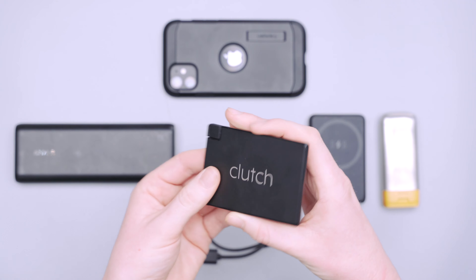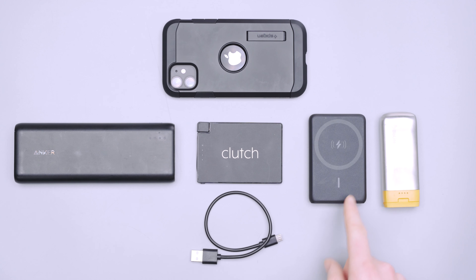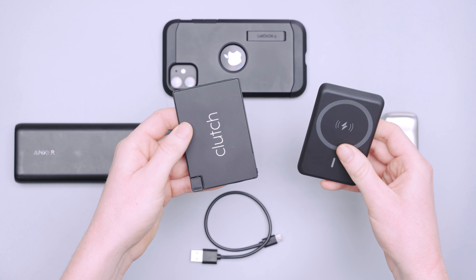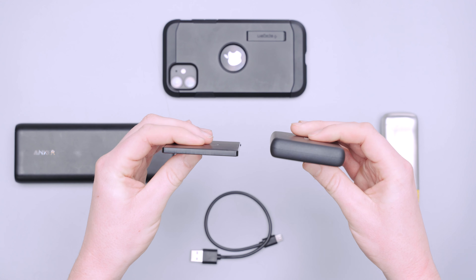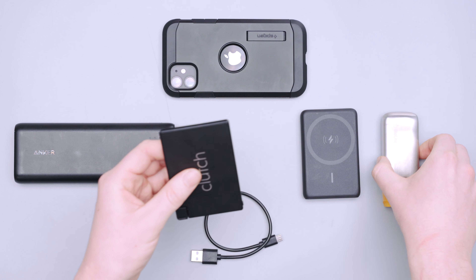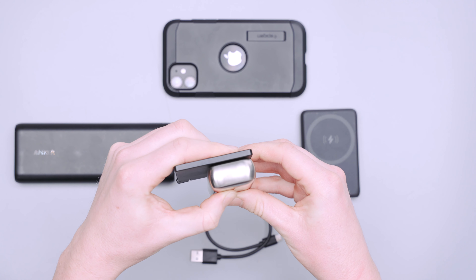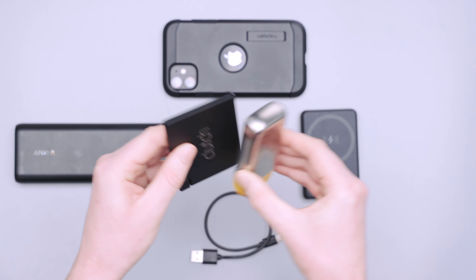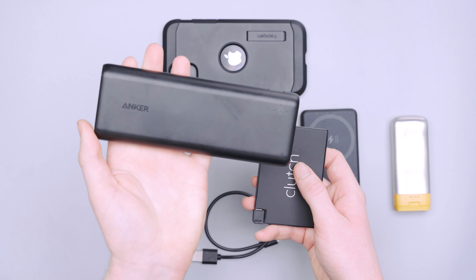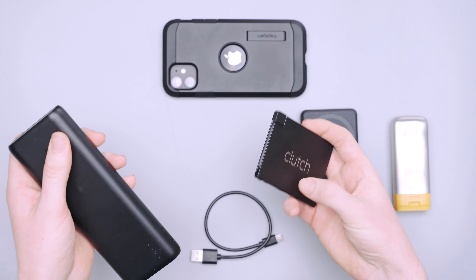The biggest plus of this is obviously the size. Compared to these other chargers here, it is the smallest overall, and even the ones that match it in size, it is much, much thinner. It will fit in a large bifold wallet or a travel wallet easily, whereas the others are too thick and would bulge out. One competitor is smaller in width, but that height is not ideal for putting in your pocket, wallet, or even a small sling. And a much bigger battery bank has a lot more milliamp hours, but you're not going to put anything else in your pocket with it. This one fits right in your wallet.